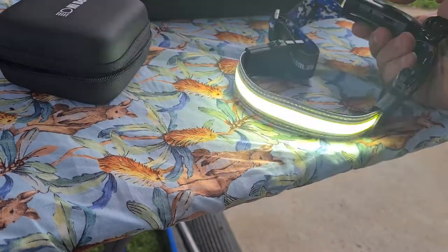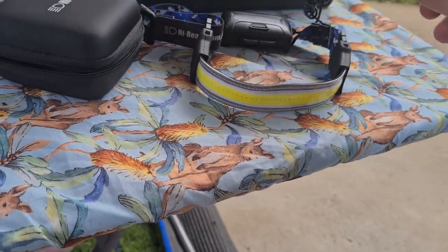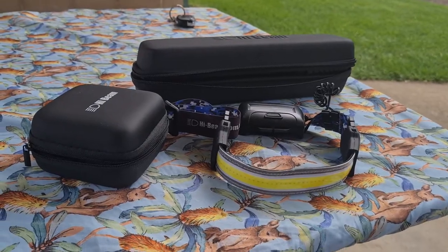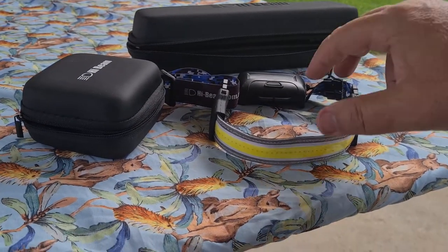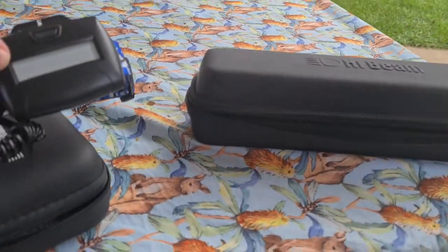So there's your torch setting, then you can dim it down one, you've got your flasher — and that is really good. It's probably the best head torch I've had. So that's that one, and it goes into that little pack, not a problem at all.